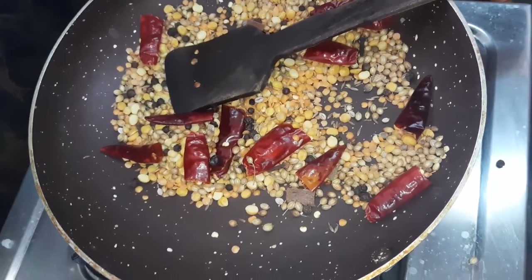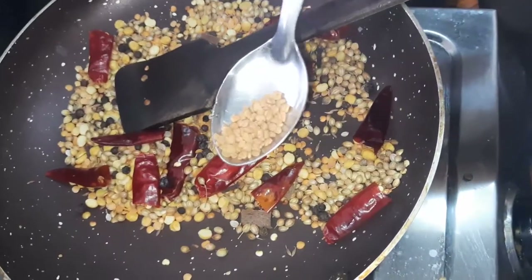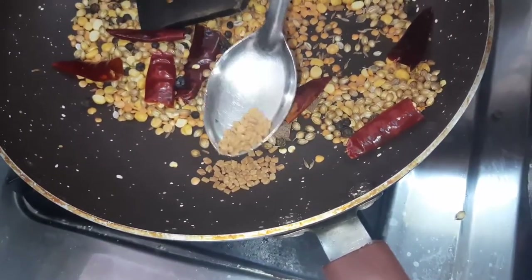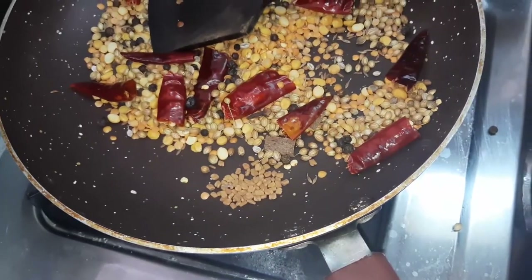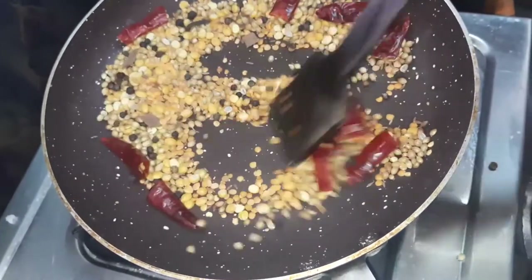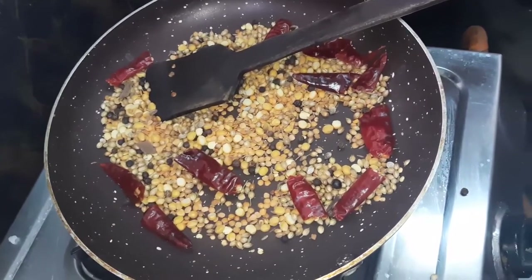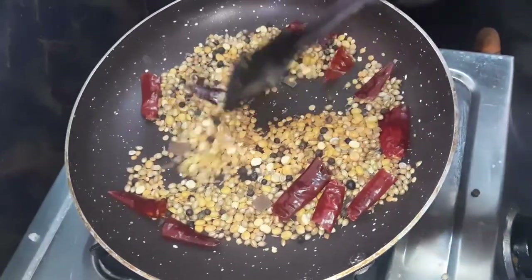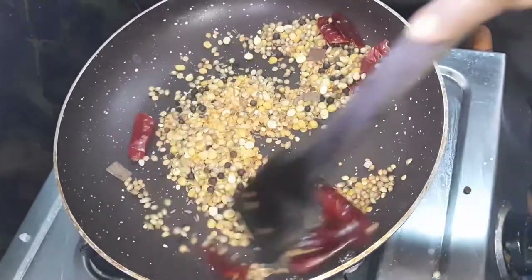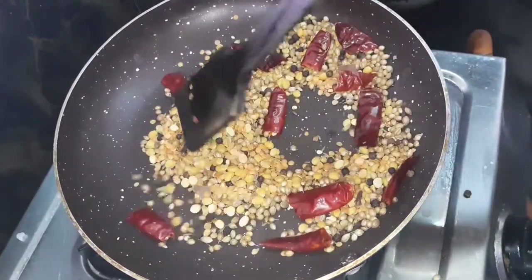Last but not least, just a little bit of water. You can have a cup of water. In the last few minutes, you can have a cup of water.